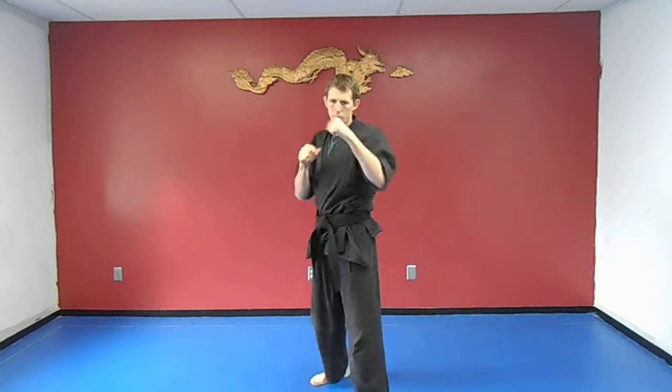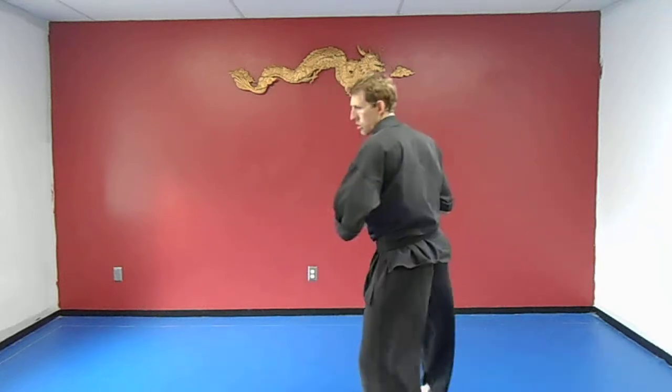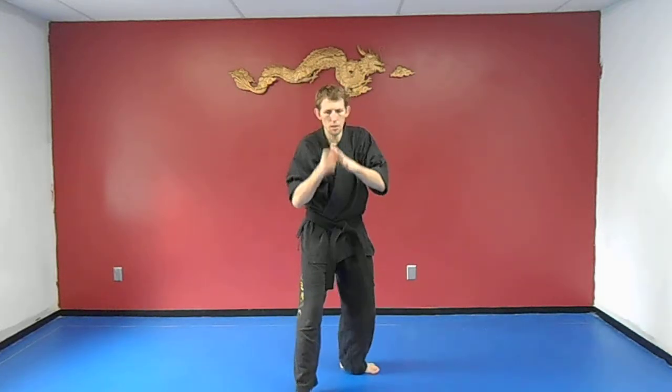Next we're going to do is a jab and a hook from the same hand. So I'm jabbing, then hooking. I like this because you can move around your opponent — throw a jab, take a side step around, and hook around their arm. Other side: jab, hook.